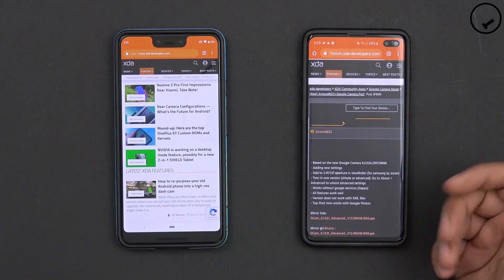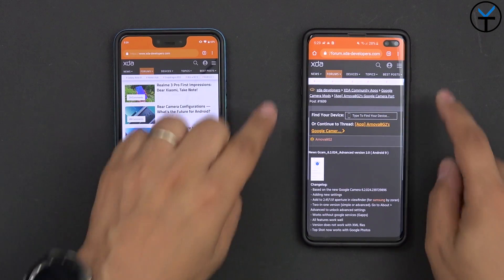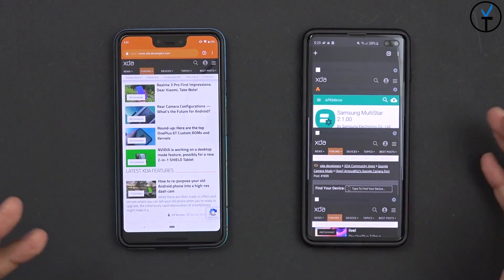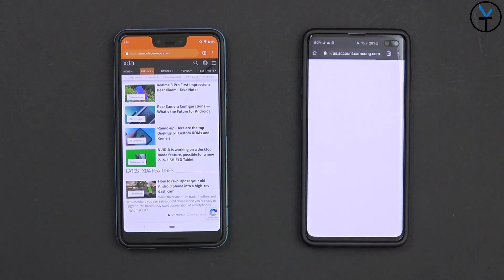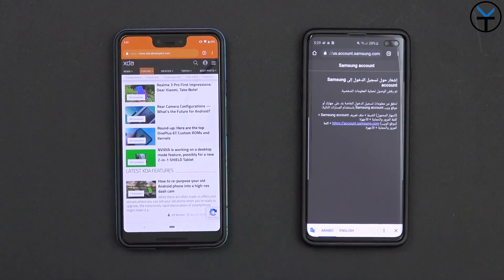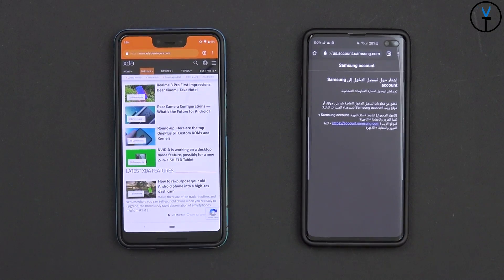We'll go over to the XDA page and you'll notice it loads the page in a darker UI. The accent color stays the same depending on the page you're on, but if you go to a page that doesn't have that — like the Samsung account page — you'll notice it actually colors the top and the bottom, and of course Google Translate turns on as well.